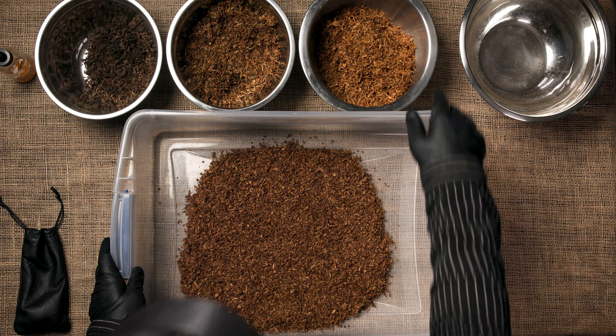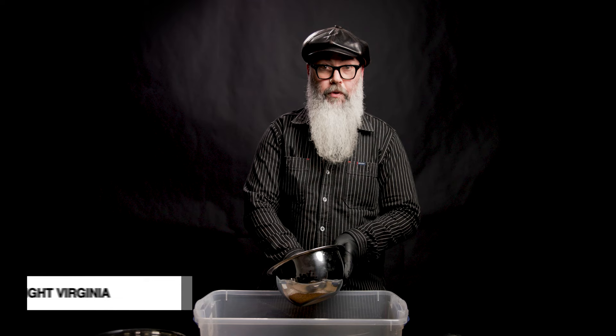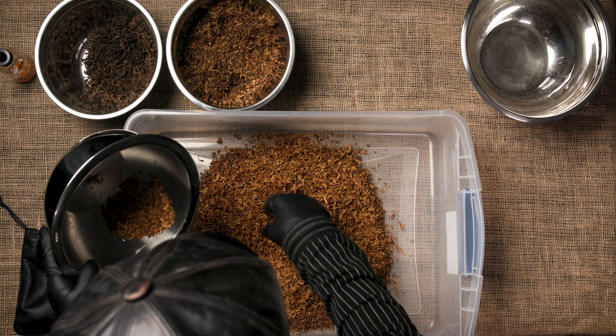The next thing I'm adding — because burly has no sugar to speak of, it's got a really nice mellow, chocolatey flavor but it's not sweet, and there's a fair amount of nicotine in it, and it can be kind of stringent in flavor — so to balance that, add some sweetness and a little citrus note, I'm using Canadian Bright Virginia. This is the same Bright Virginia component that we sell in bulk as a blending Virginia. This is 22% of my mixture.